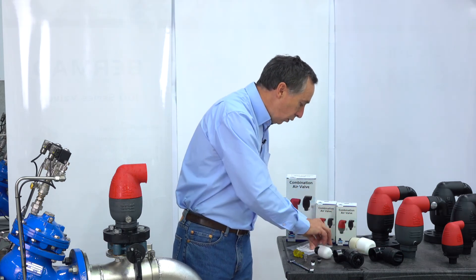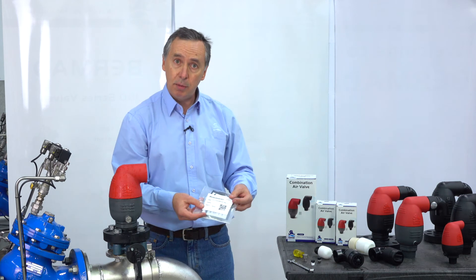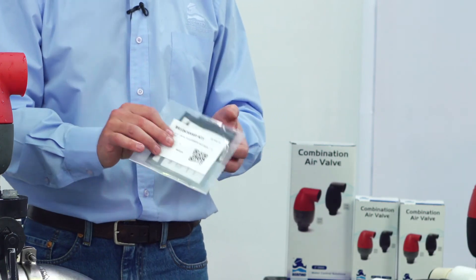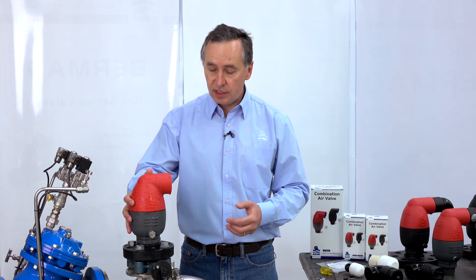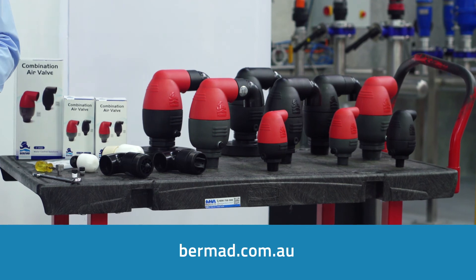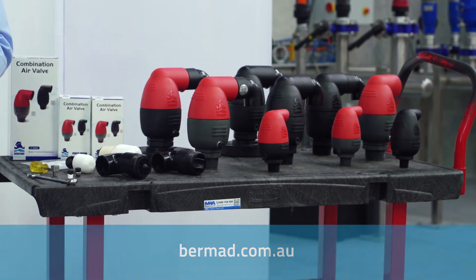If required, we have service kits or seal repair kits available. Once the valve gets many years old, you may want to replace the seals — they're available from Bermad. For further information such as installation, operation and maintenance manuals, and data sheets, you can go to the Bermad website at bermad.com.au, or visit the Bermad YouTube channel where you can see a series of videos and animations demonstrating how the valves work. Thank you for watching.